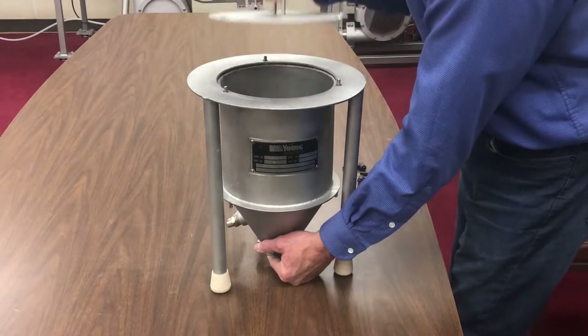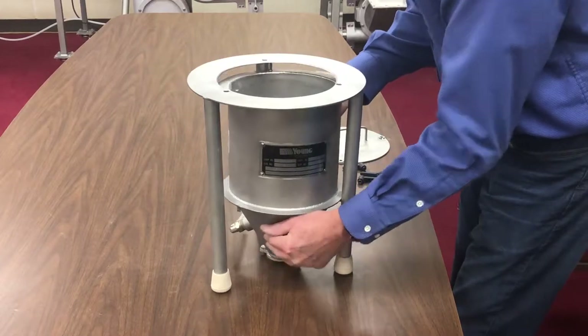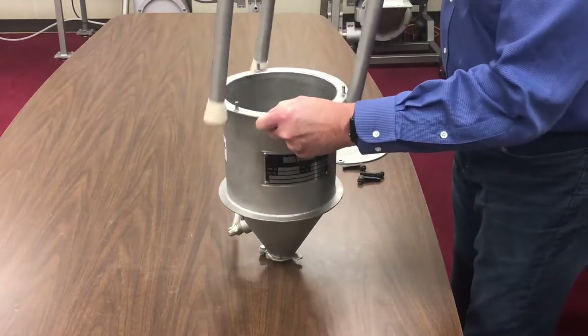Then remove the legs from the hopper top. Next, remove the cover from the hopper and place the hopper on top of the leg assembly.